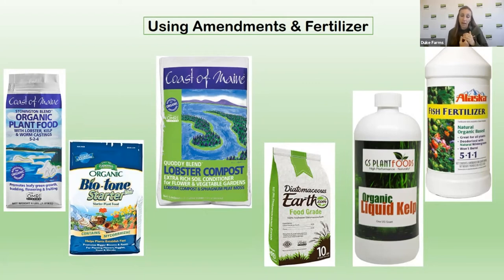For diatomaceous earth, look for food grade, not the kind used in swimming pools. Be careful not to breathe it in — I recommend wearing a mask when you use it, since it can be irritating to your lungs. You can sprinkle it on with a sifter, your hand, or a little cup. It prevents insects and slugs from chewing on your plants. If you see holes in your leaves, this is a good one to try out and see if it stops some of the damage.